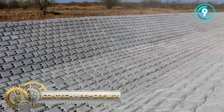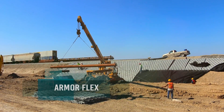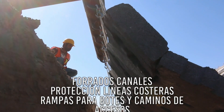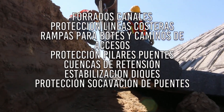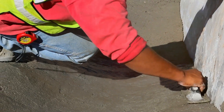Contech ArmorFlex. ArmorFlex is a flexible, interlocking matrix of cellular concrete blocks of uniform size, shape, and weight used for hard armor erosion control. ArmorFlex blocks have specific, tested hydraulic capacities and are laced longitudinally with revetment cables to provide ease of handling and rapid installation.